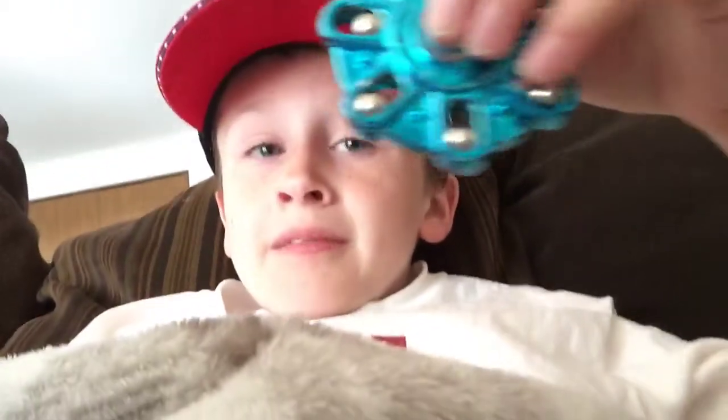Hi guys. I know that today fidget spinners are pretty outdated, but I just wanted to show you guys my fidget spinner because I never did a video about fidget spinners. A lot of people say that fidget spinners suck and they were popular like last year, and then they became last year's thing and now they're just considered rubbish or something like that.